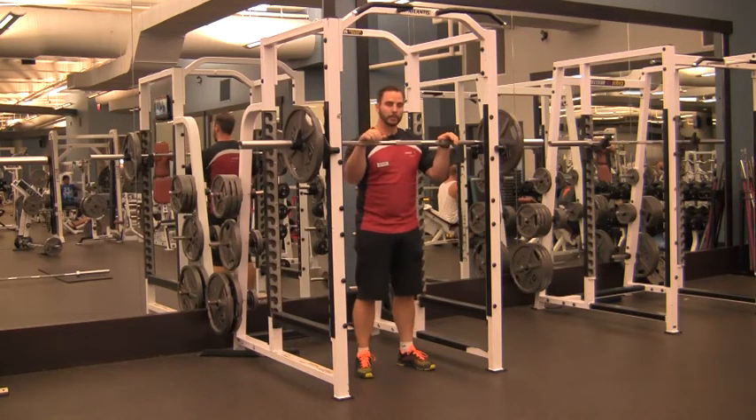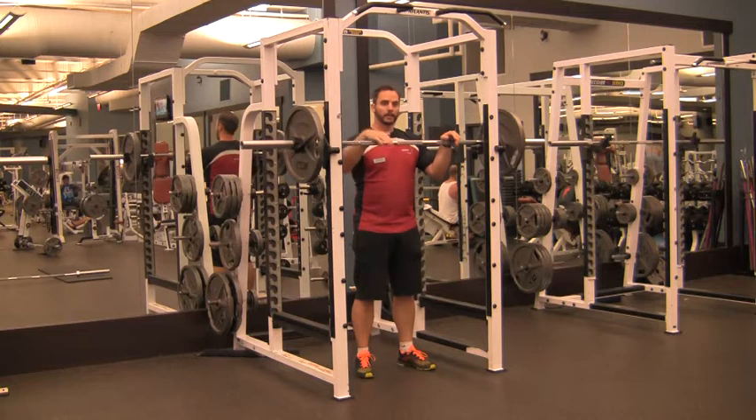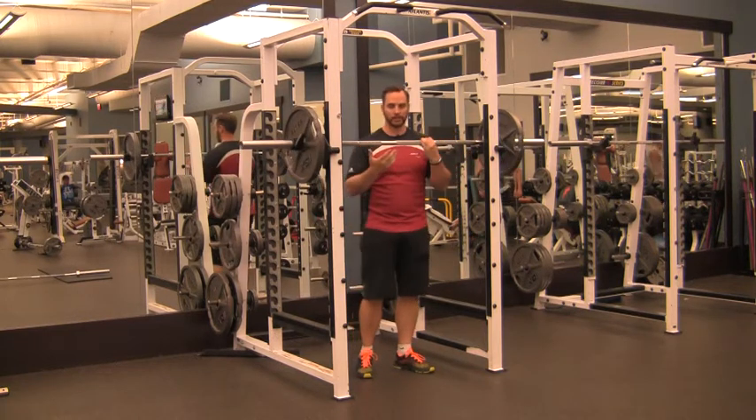For the pause front squat, we're going to set up the same way we would for a normal front squat, except when you get to the very bottom of the movement, you're going to hang out there for a few seconds based on how long it's given in the workout.